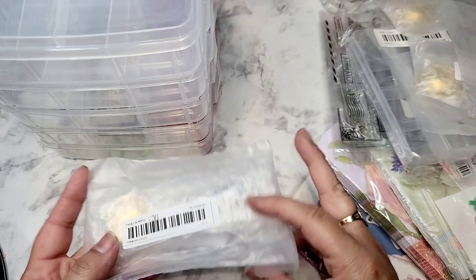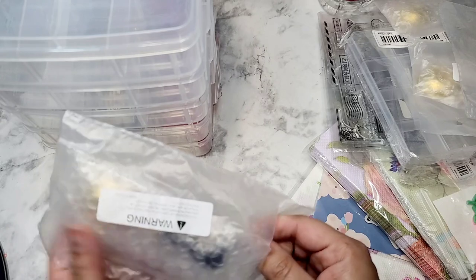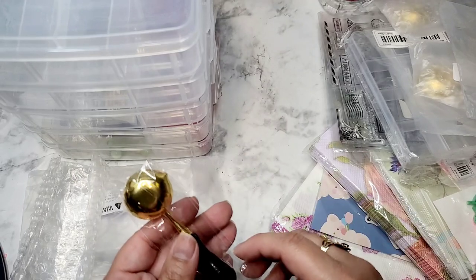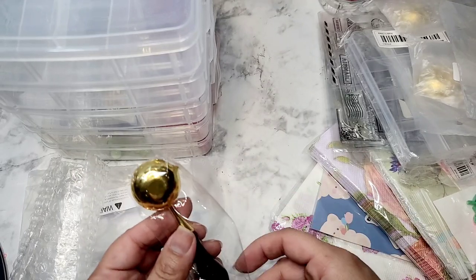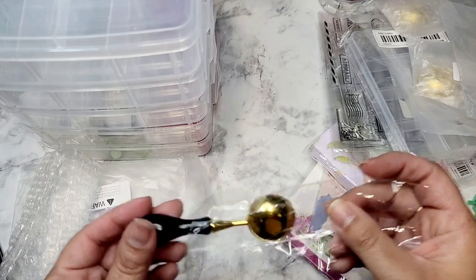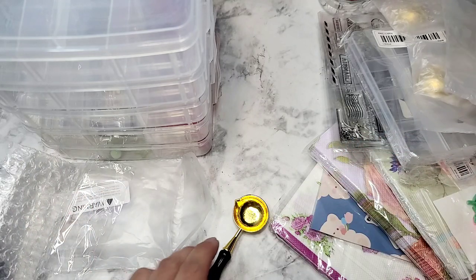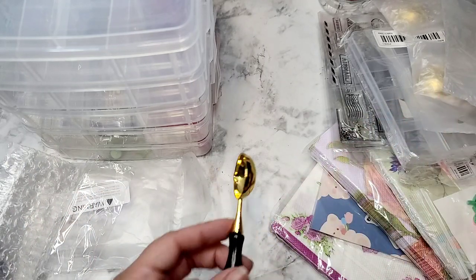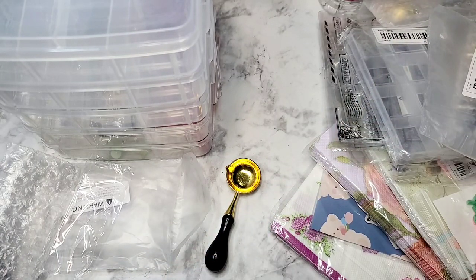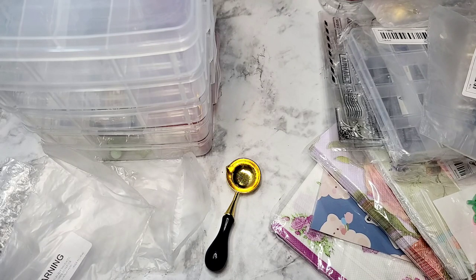I bought some wax spoons for my wax seals. I love making wax seals, but I lose my spoon all the time. When I'm done I go clean it in the kitchen, and then who knows where it ends up — I'll find it later like in a drawer. If my partner was trying to be nice and help clean the kitchen and put things away, he'll stick it in the drawer and then I don't realize it's there. Only having two spoons is just not working for me.